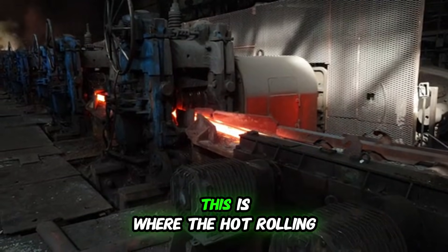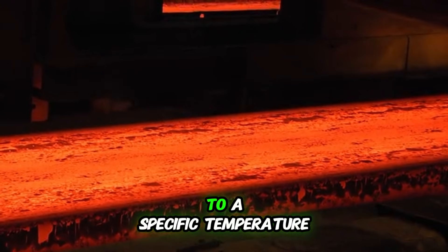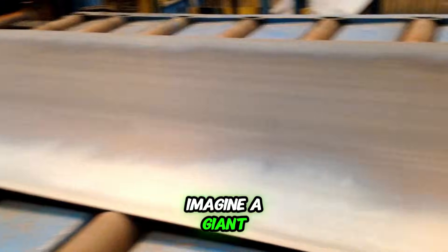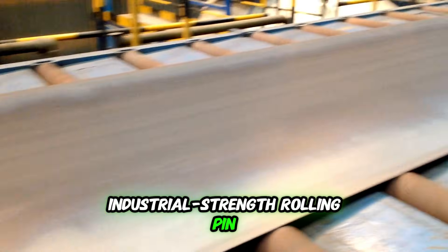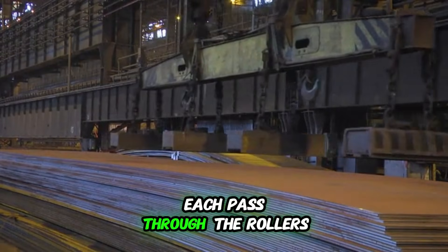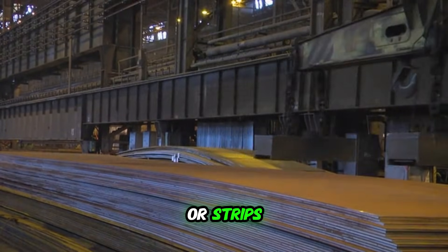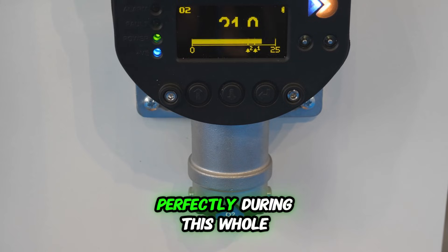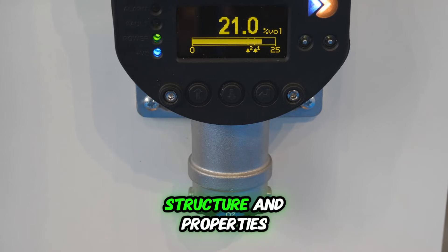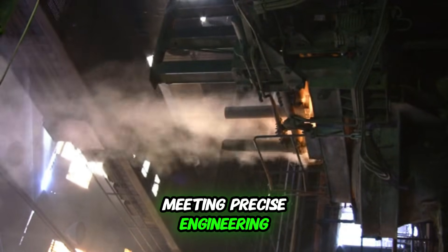Now we have these big, chunky slabs of steel, but they're not very useful yet — we need to shape them. This is where the hot rolling process comes in. The slabs are reheated to a specific temperature and then pass through a series of massive rollers. Imagine a giant industrial-strength rolling pin, squeezing and stretching the steel with immense pressure. Each pass through the rollers makes the steel thinner and longer, shaping it into plates, sheets, or strips. The temperature has to be controlled perfectly during this whole process to maintain the steel's internal structure and properties. It's a powerful display of brute force meeting precise engineering.